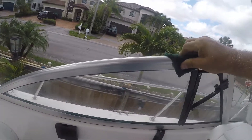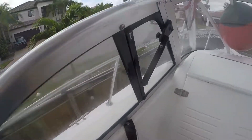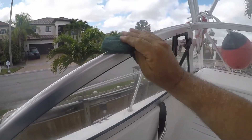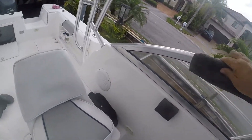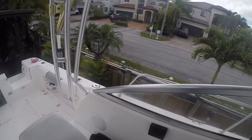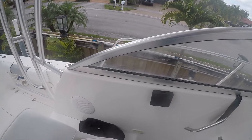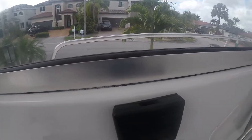I will tell you, from my perspective, it is definitely working. Let me wipe it down here. Wow — definitely an improvement. Look at this. And that was just a quickie.